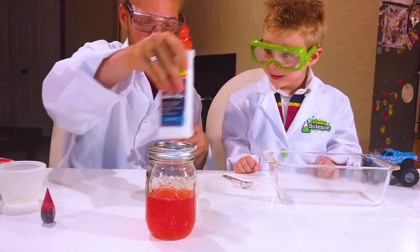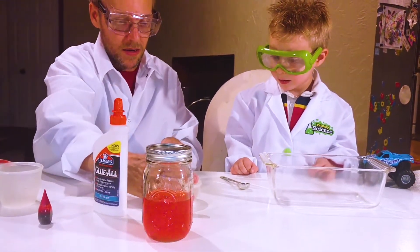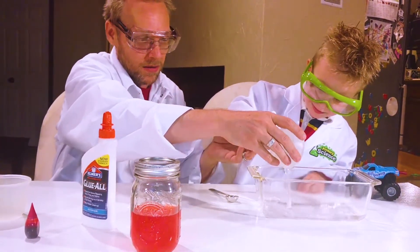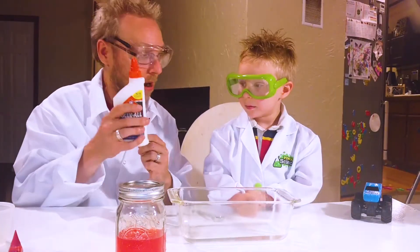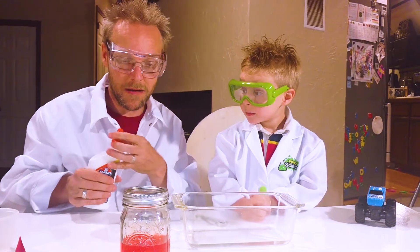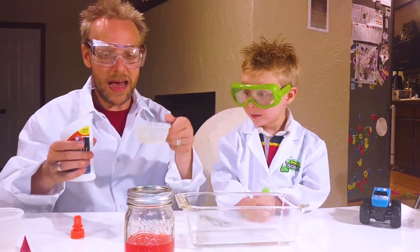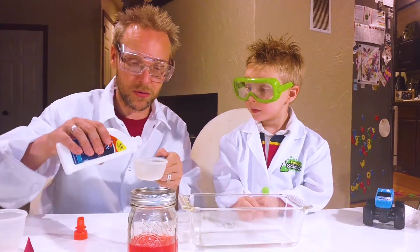Now, very gently, pick that up. Dump it in there. Good work! And now we're gonna get some of this. We're gonna get one half cup — that was a half cup of water. And we got a half cup of glue.